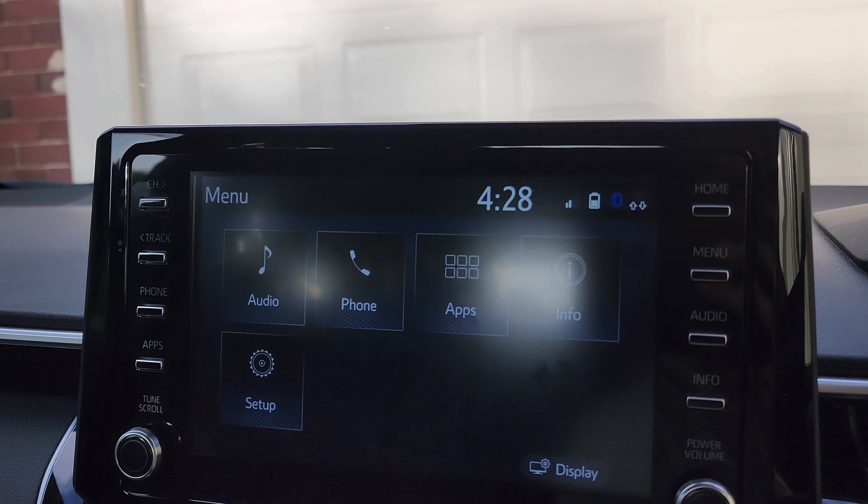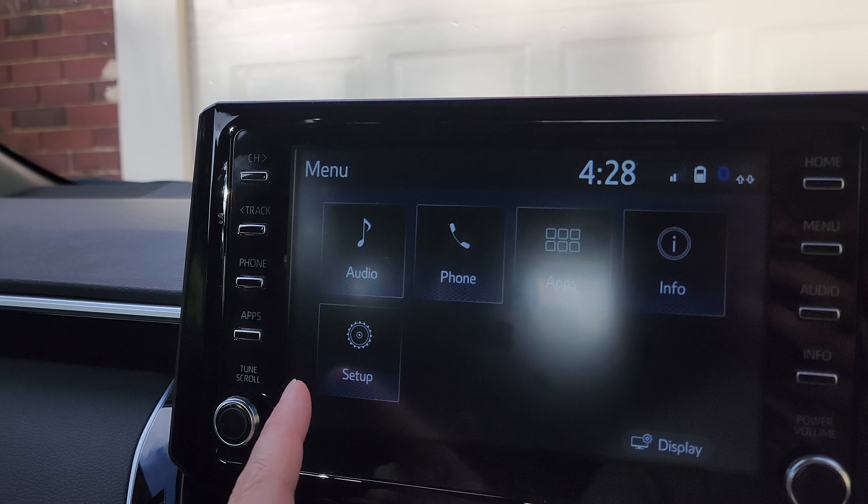First, press on the menu button to go back to the home screen and into the menu settings. From here, tap on Setup.